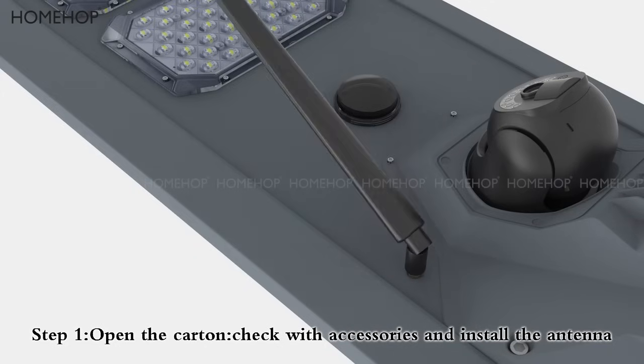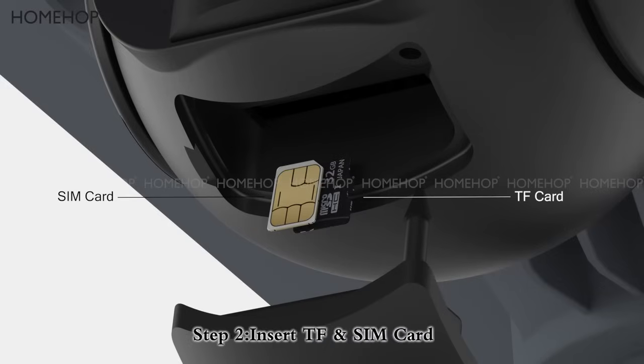Connection steps. Step 1: Open the carton, check the accessories and install the antenna. Step 2: Insert TF SIM card.